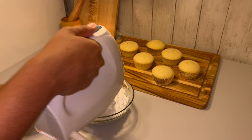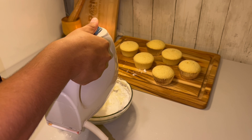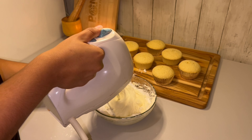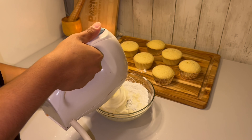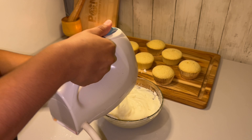I let the cupcakes cool for five minutes in their pans before putting them onto my cutting board. This makes sure the structure of the cupcakes isn't damaged while they're still warm, and it also prevents them from becoming soggy. Once I do that, I set them aside and start on the frosting.